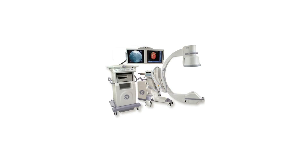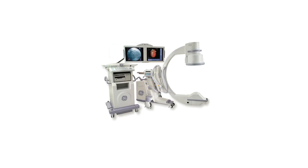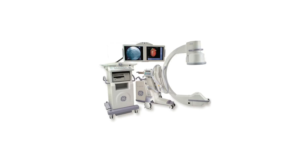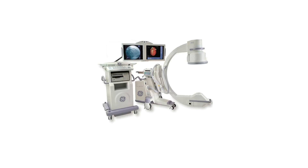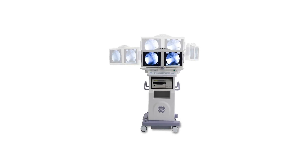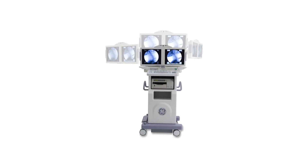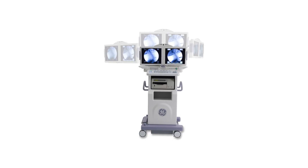The GE OEC 9900 Elite Mobile C-Arm is designed to deliver superb clinical images. The OEC 9900 features fast and easy positioning to meet demanding clinical needs. The 9900 uses an exclusive smart view pivot joint to capture true lateral views. Considering the imaging angle, this minimizes the need for repeated exposures.